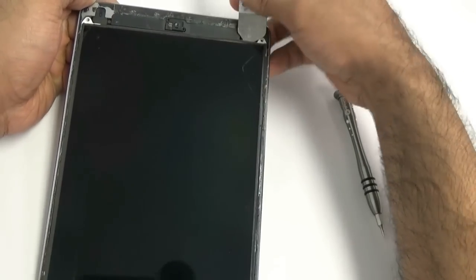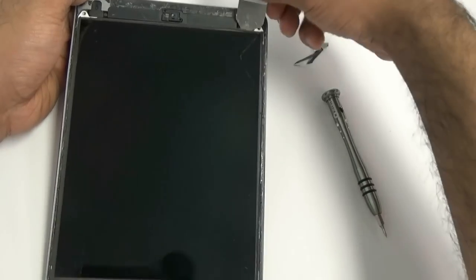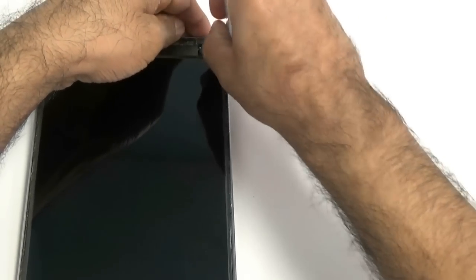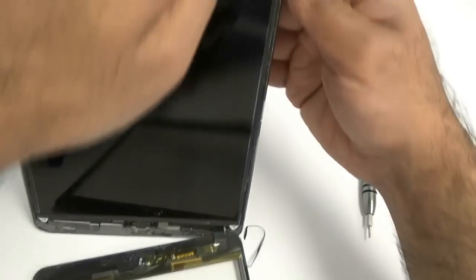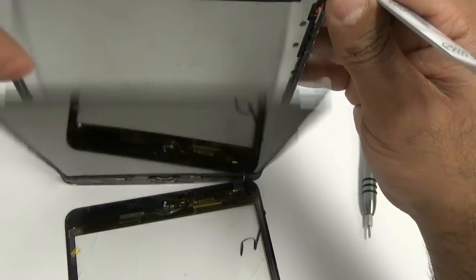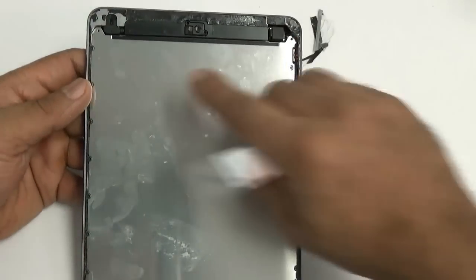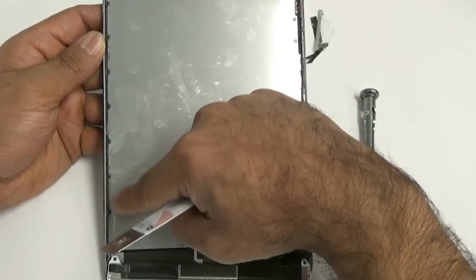Once those are removed, use your iSESMO or a nylon spudger to lift the LCD. This part you want to be careful with — if you yank the LCD out you could end up cracking the screen. The LCD is extremely delicate, so take your time releasing it. Go along the sides and be careful. Honestly, I was a little afraid when I took it out — I thought I heard a crack, but the LCD was fine in the end.